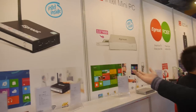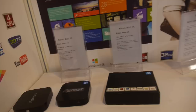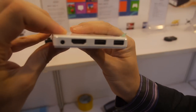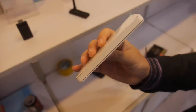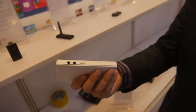Besides the media players, they also have an Intel mini PC — a Bay Trail-based Intel mini PC. It's a real PC, with HDMI and USB ports, 2GB RAM, running Windows 10 or Windows 8 by your choice. Contact them for pricing.